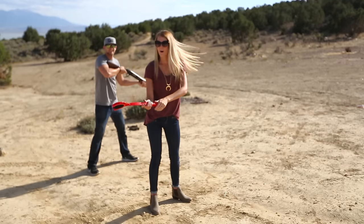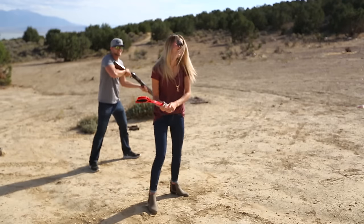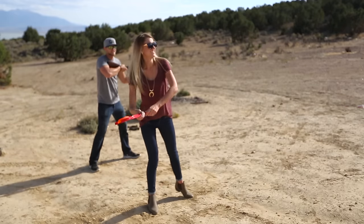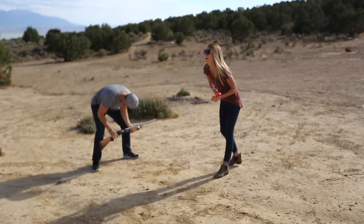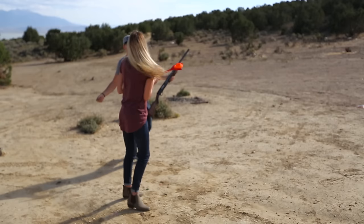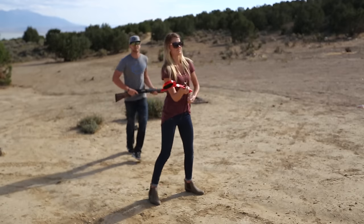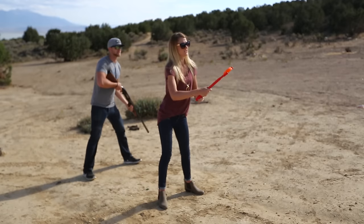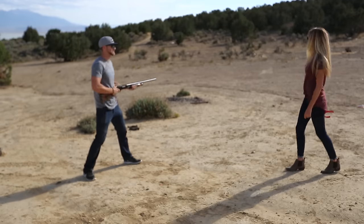Take two. Pull. All right, get it out there, babe. Pull. Oh, shoot. You're not flinging it. What you're doing is you're just kind of... I need two ones. You gotta fling the sucker. Okay, ready? Pull. Baby, you didn't get it.